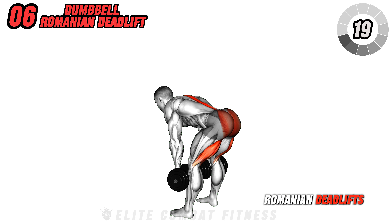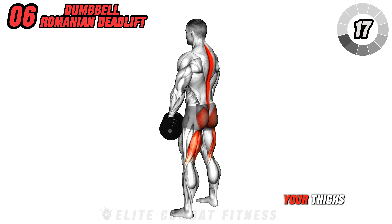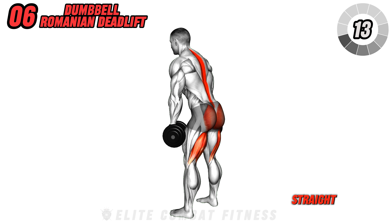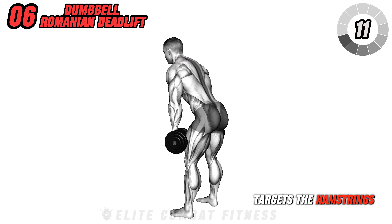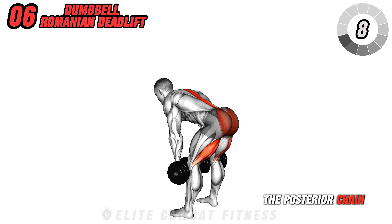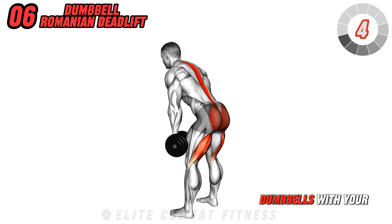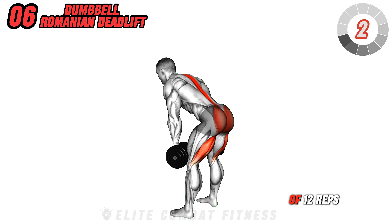Move to dumbbell Romanian deadlifts. Stand with dumbbells in front of your thighs. Bend at your hips to lower the dumbbells along your legs, keeping your back straight. This exercise mainly targets the hamstrings and lower back, building strength in the posterior chain and a powerful back. Maintain a slight bend in your knees. Avoid lifting the dumbbells with your arms. Do three sets of 12 reps.